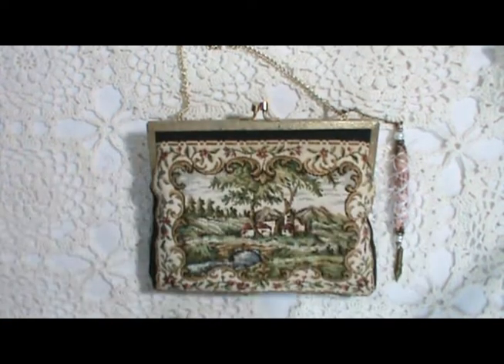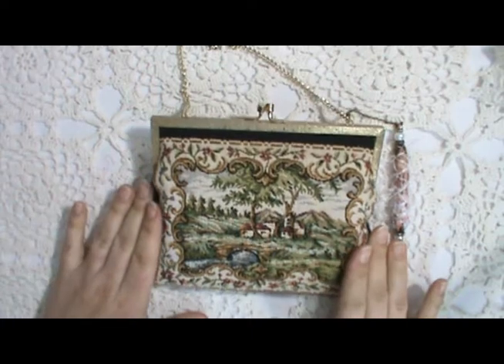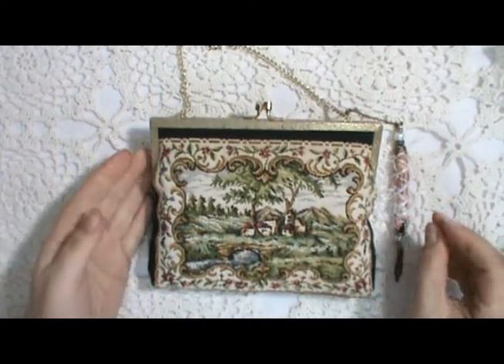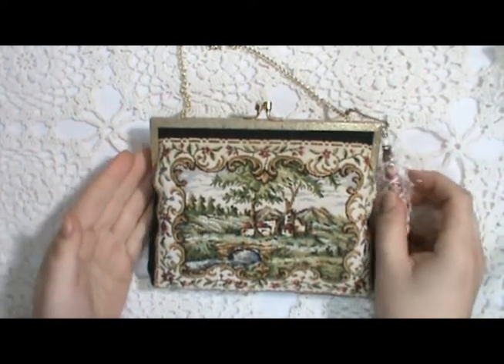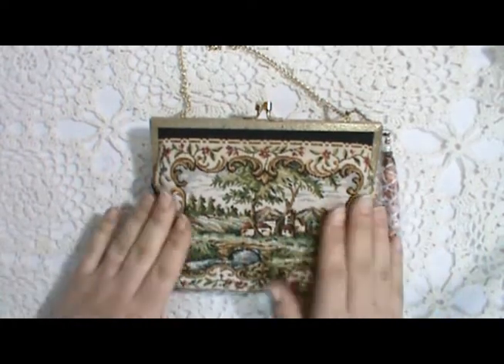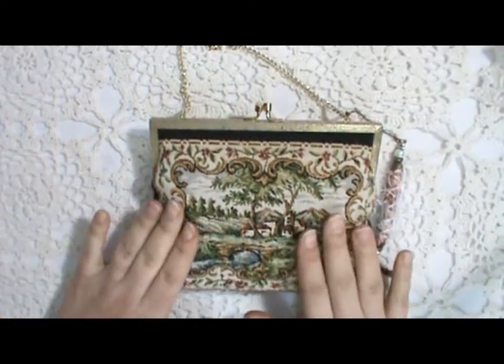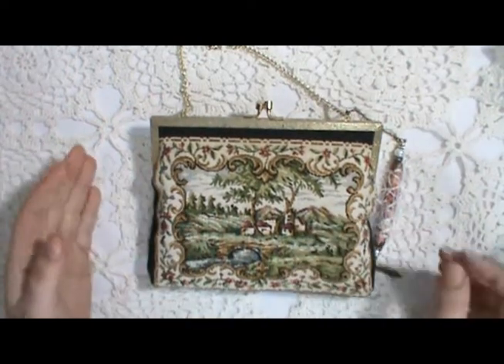Hi there, Sarah here from Scattered Pictures Art, and I'm back with a new journal to share with you today. I found this vintage purse in a little antique shop near me and I thought it was so pretty and perfect to put a little journal in. I'll show you the purse first.